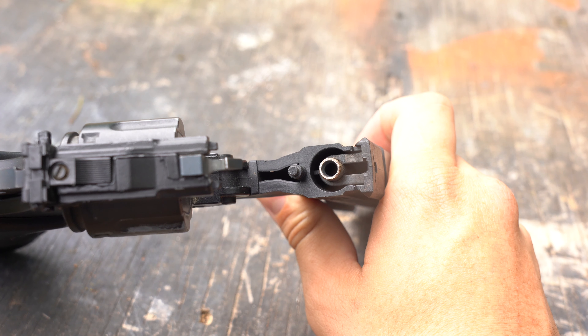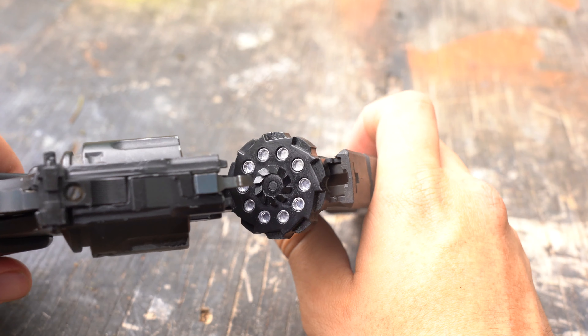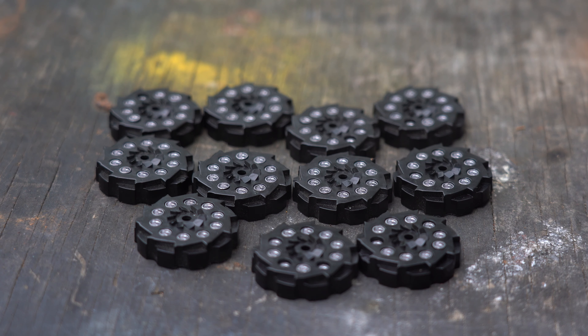It uses 10-round rotary magazines that pop into a post right below the gun's barrel after you break open the gun. The magazines are cheap and durable, but if you buy the wrong pellets for the gun, expect the pellets to not fully seat themselves into the magazine and fall out.